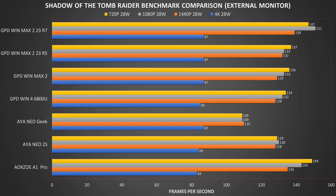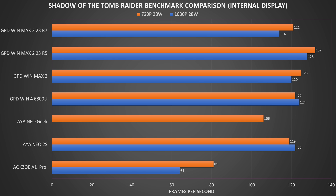Next is Shadow of the Tomb Raider running on the lowest graphics settings. Despite the age of the game it is still highly demanding. On the external display the iNeo Geek falls behind at 1080p and above — possibly a temperature or cooling issue. The WinMax 2 23 Ryzen 7 and AOKZOE A1 Pro get very good scores on average. On the internal display the AOKZOE suffers again from possible bandwidth issues with a massive drop in performance, while the WinMax 2 Ryzen 5 actually does a little better than the Ryzen 7 in this benchmark.